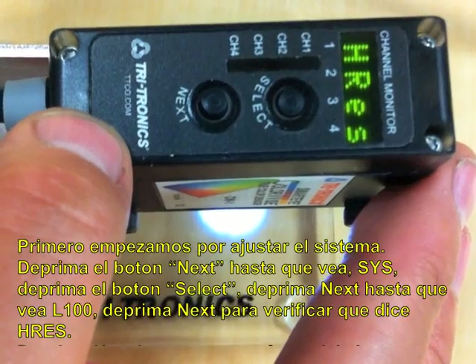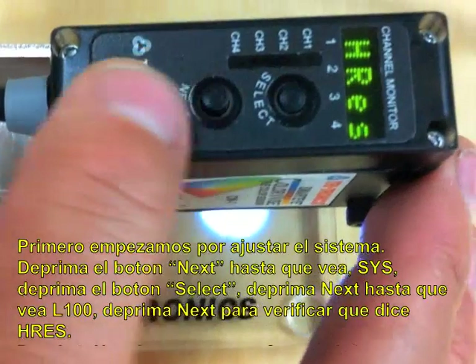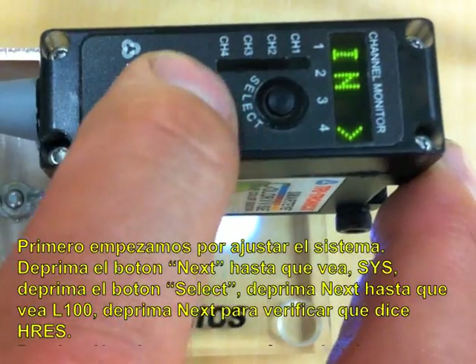Next, you want to verify you're in high res mode. Once you have those two settings confirmed, then you're good for the system setup. So we're going to get out of that.